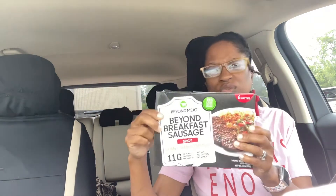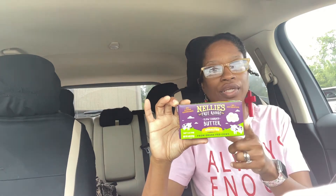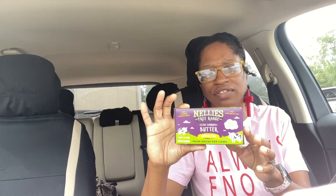The spicy kind was $3.99. Then I got this butter — it was on sale. I usually buy this brand's eggs, but I got the butter. I think it was three dollars and something, normally five-something. I like it because it has no added hormones, no antibiotics, and stuff like that. I don't really use butter but the girls use it on toast and waffles.